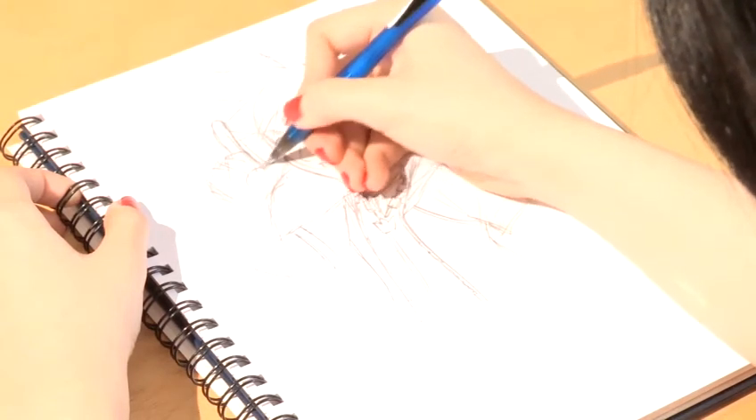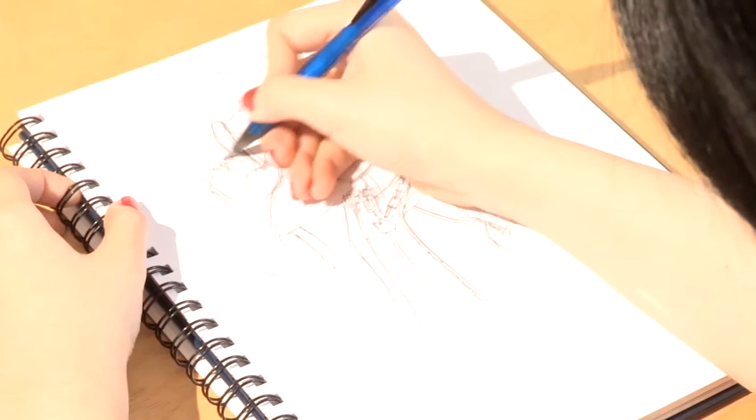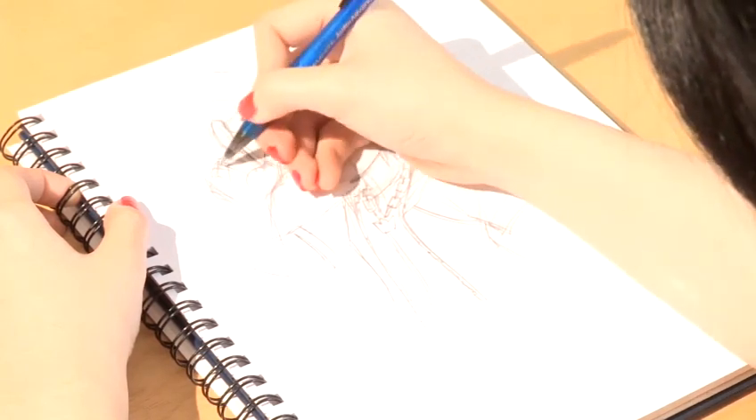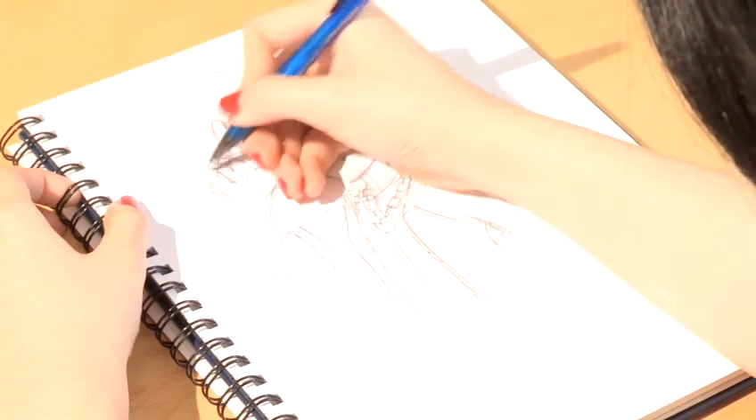Once you've got the overall pose of the hand down, make sure that his actual fingertips are showing. And that's how to draw Sora.